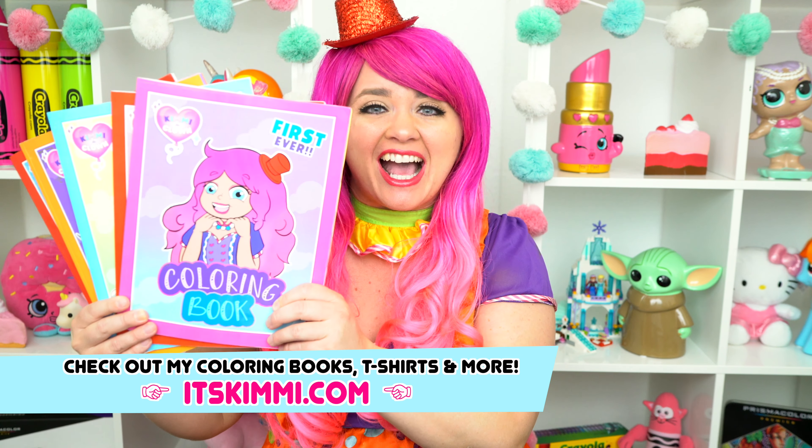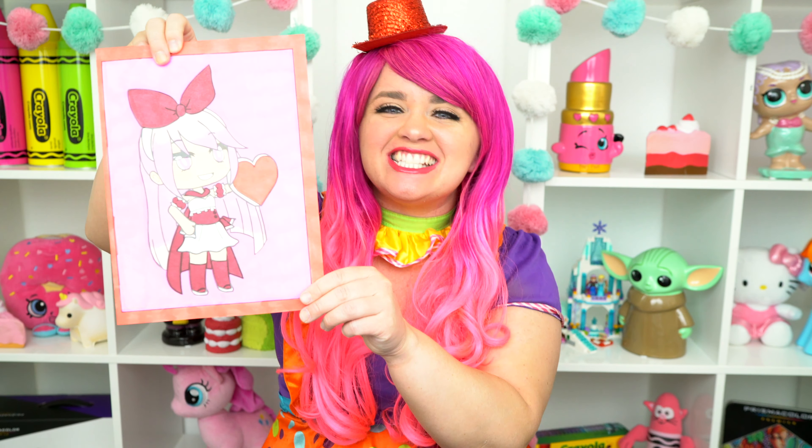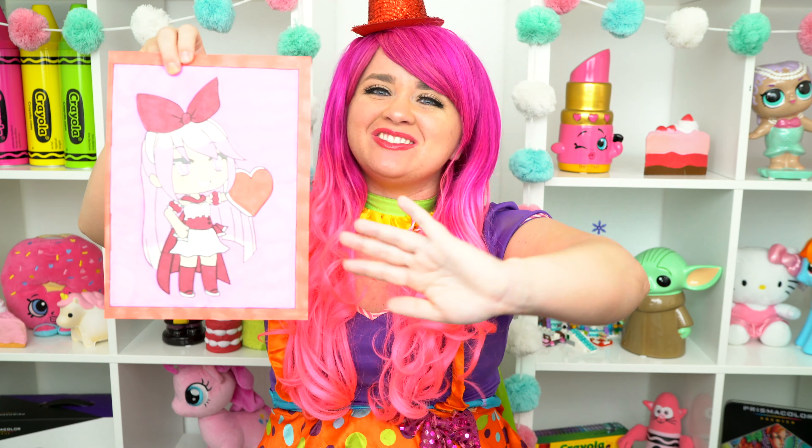Alright guys, thanks for watching. I'm Kimmy the Clown. Hope you had fun coloring with me today. Be sure to check out my Kimmy the Clown coloring books at itskimmy.com. This picture turned out gotcha-tastic. Have a colorful day and I'll see you tomorrow. Bye.